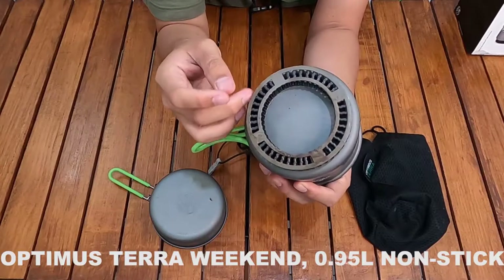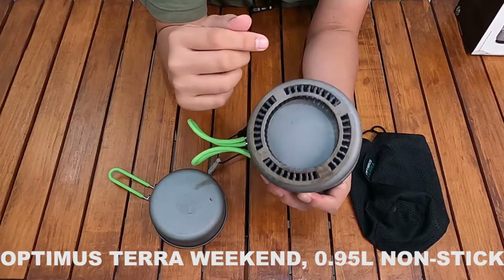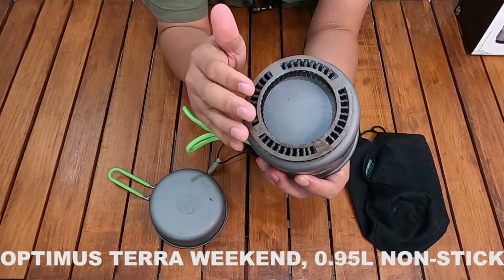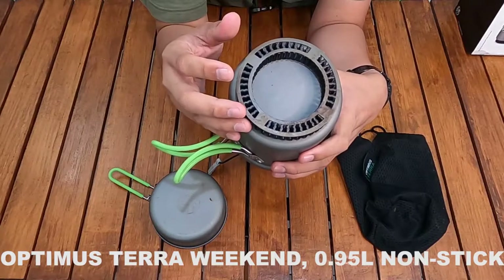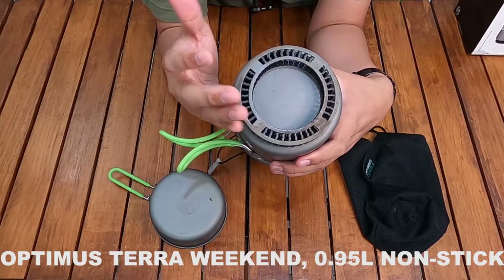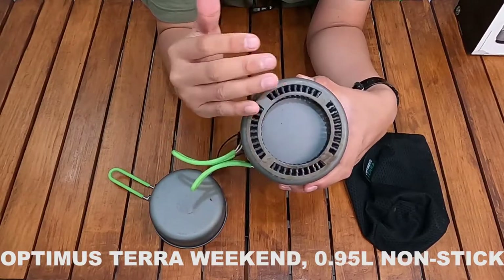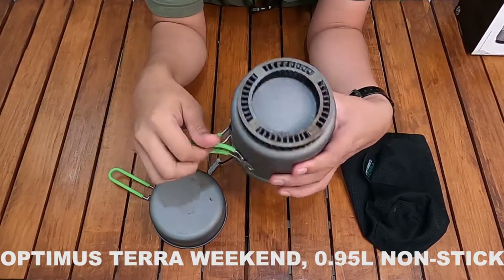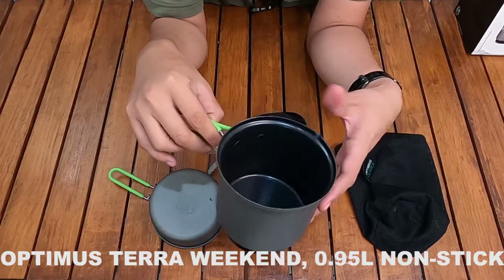Di pot ini ada semacam O-ring yang membantu saat memasak. Intinya lebih menghemat gas karena panas bisa lebih cepat menyebar ke seluruh bagian pot, jadi panasnya merata dan memasak air bisa lebih cepat serta lebih hemat gas.